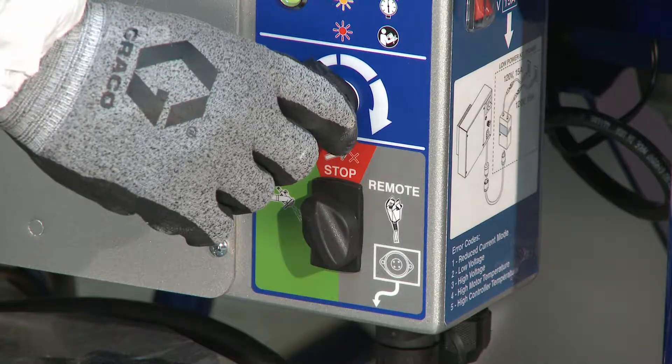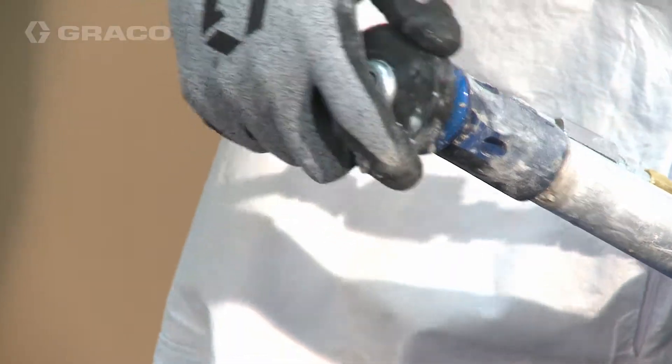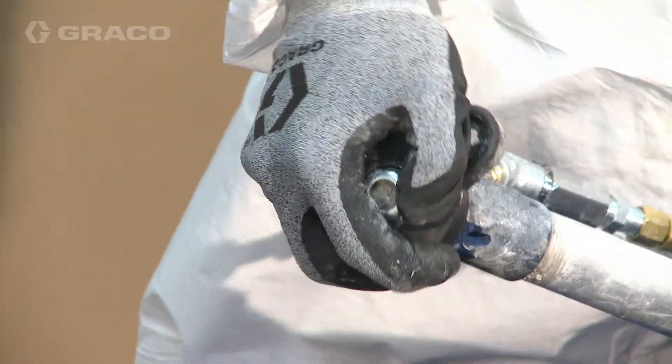To stop dispensing, turn speed control down until it stops. Install a tip onto the applicator. The system is now primed and ready to spray.